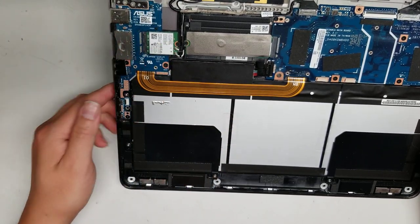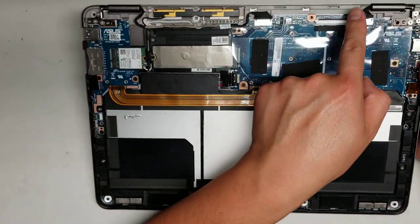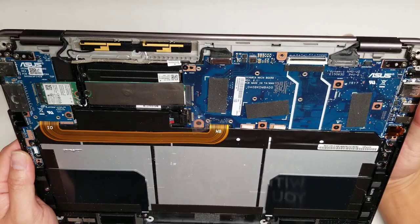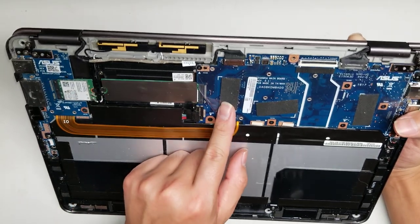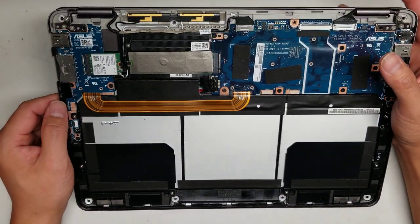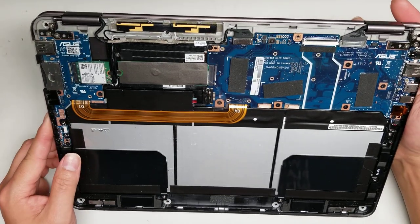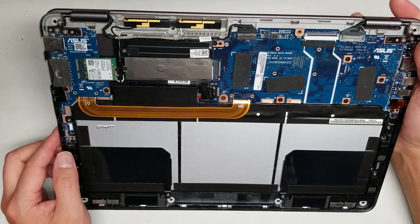The two connectors here will be for the screen. I don't want to take out the logic board since I don't need to. There also looks to be an M.2 SSD — it has two notches so it's most likely a SATA M.2. I'm not sure if this model will support PCIe NVMe, so you'll probably have to look that up online. But this one has a M.2 SATA SSD, it looks like.